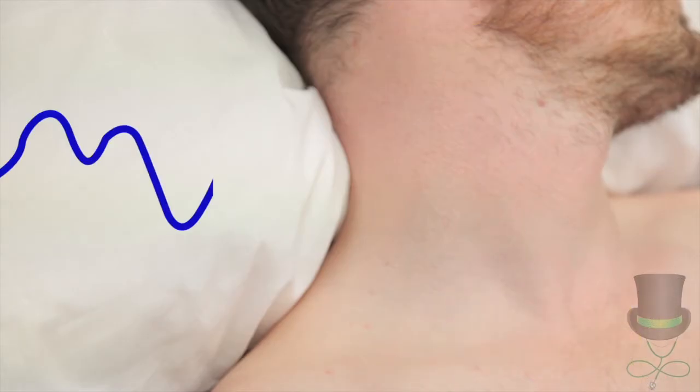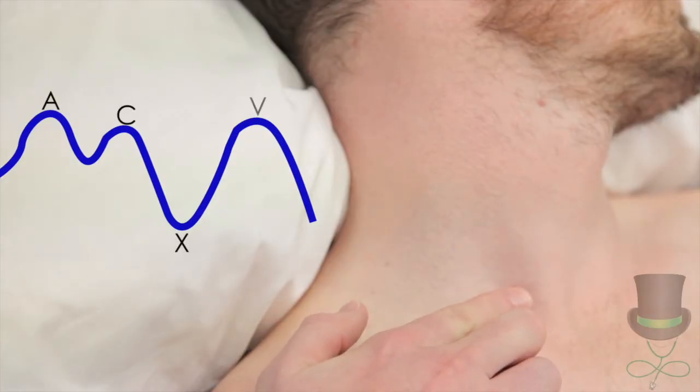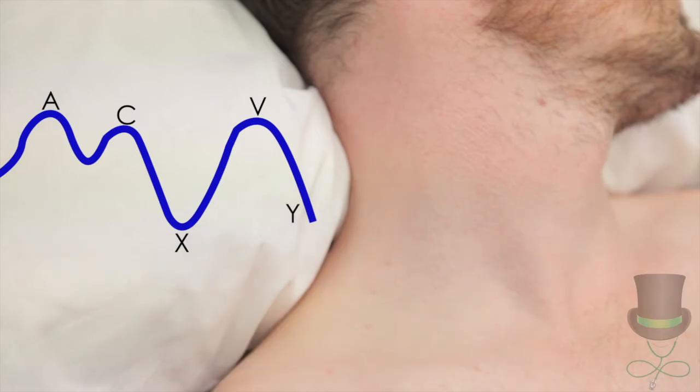Note the complex waveform. When a pulsation is seen, palpate it. A JVP is impalpable unless grossly elevated. If you feel a pulse, you are actually seeing the carotid pulsation.